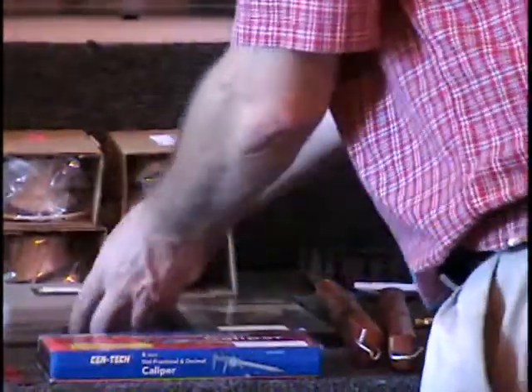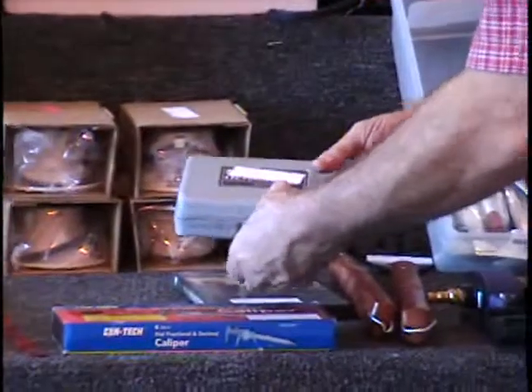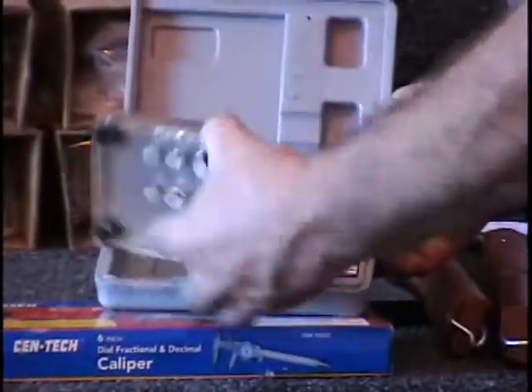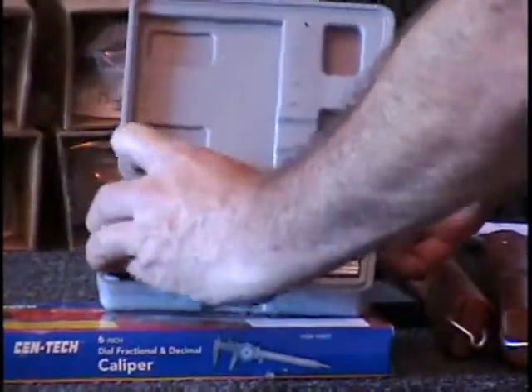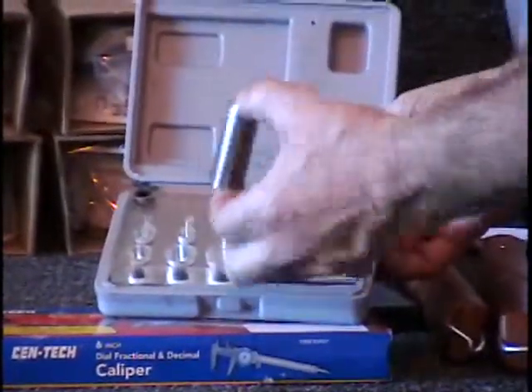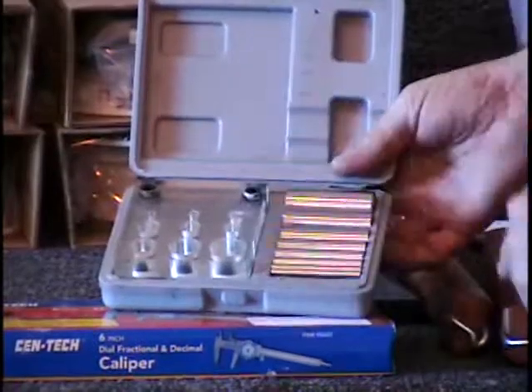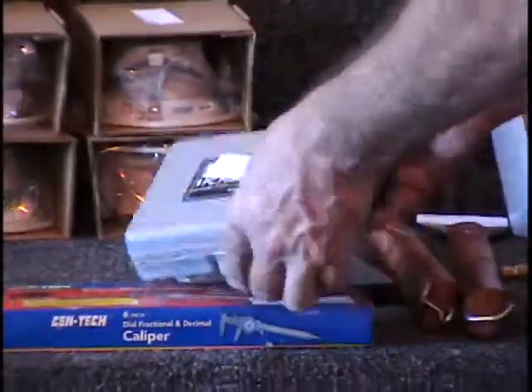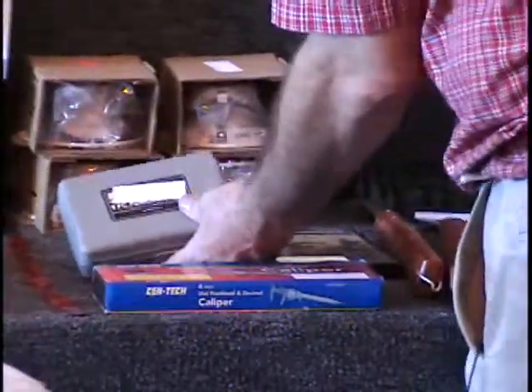On this table I have a nine-piece punch-and-die set, and this is for making holes in sheet metal. It's got the little template here — that's your punch base, and these are your dies. It'll cut holes anywhere from three-quarters of an inch all the way down to one-eighth of an inch. Nine-piece punch-and-die set, retail price $25.